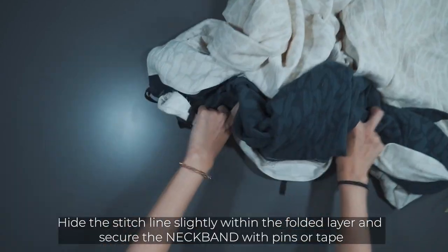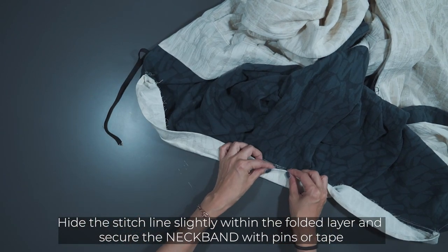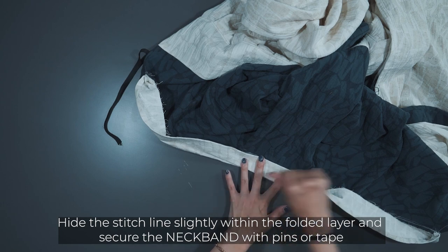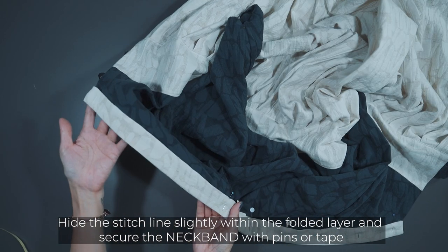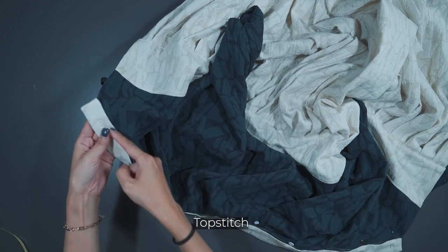Press. Insert the seam between the neckband layers. Hide the stitch line slightly within the folded layer. Press it. Secure the neckband with pins or tape and finish with top stitching.